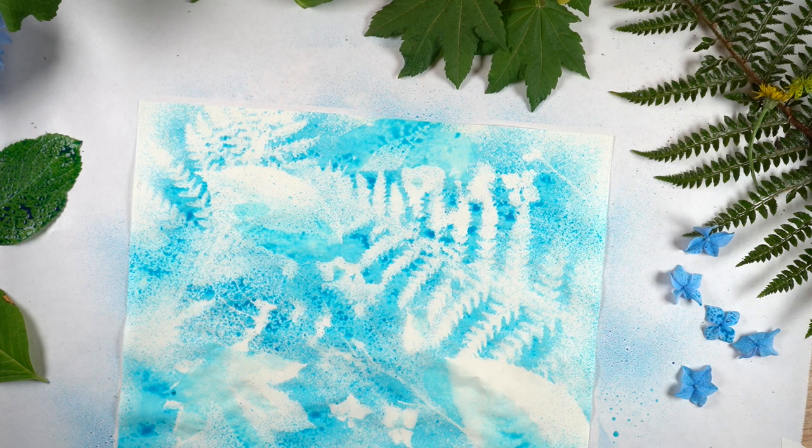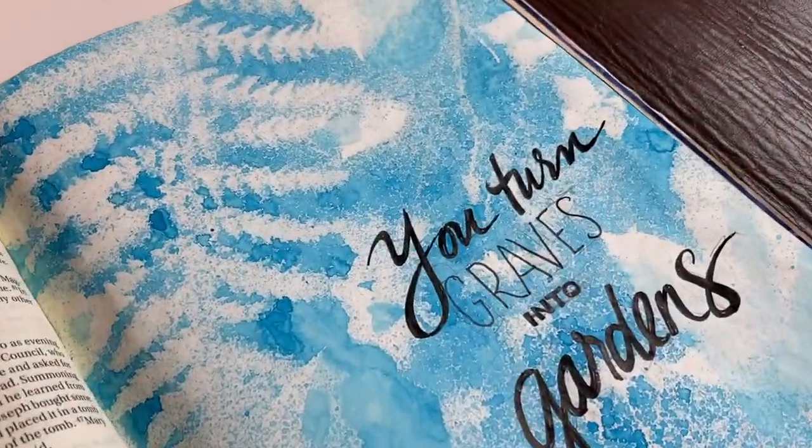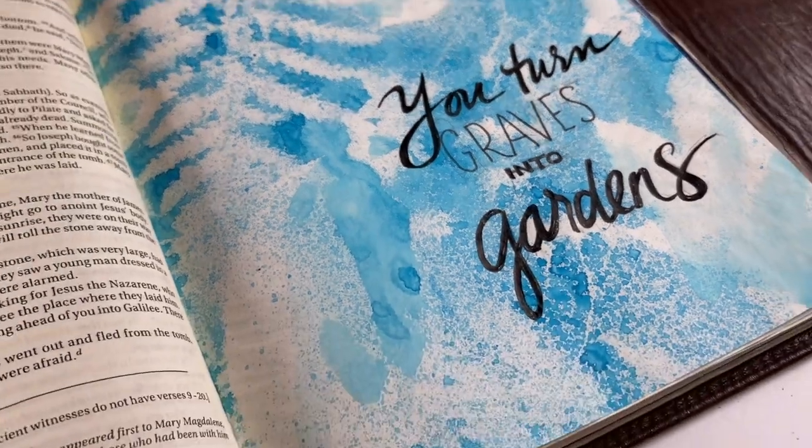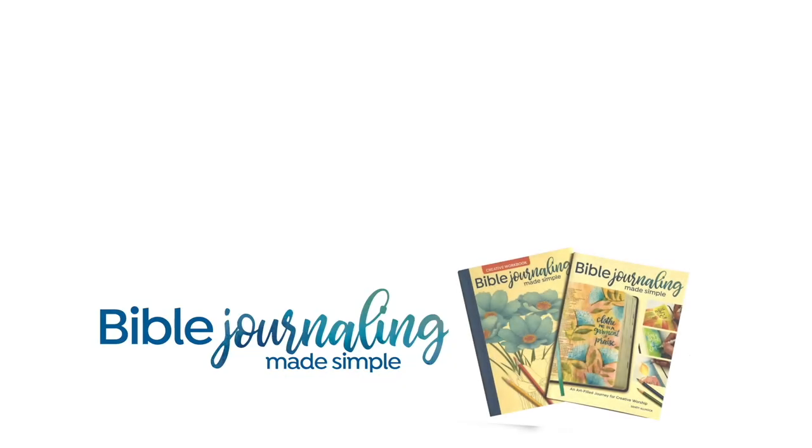And it was really easy to just throw some water in here. After I got done, I let it dry and then ironed it and could put it in my Bible as a tip-in. And that is about it for me. I will see you again soon. It's World Watercolor Month, so go play with some watercolors like I'm doing. I'll see you again soon. God bless you. Bye-bye.